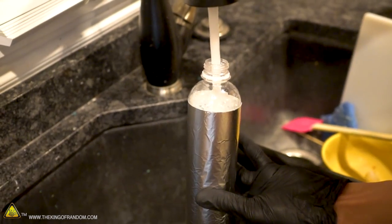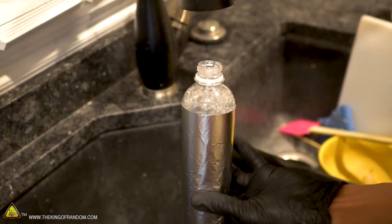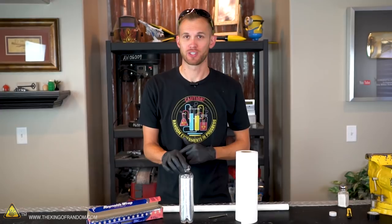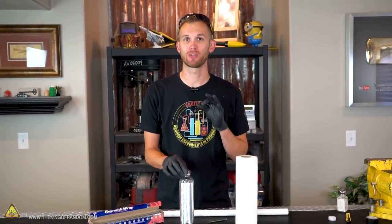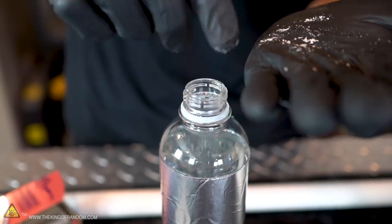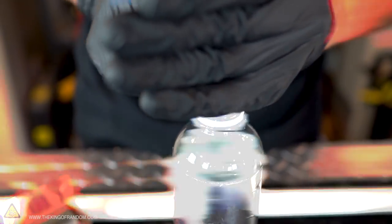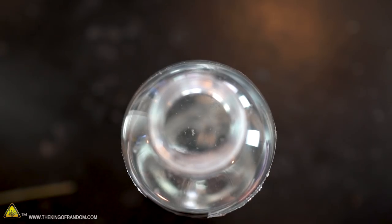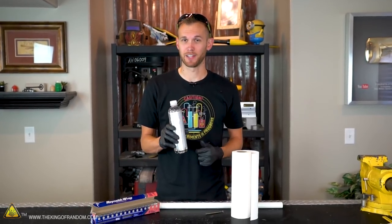Fill your bottle almost all the way with water, leaving a gap at the top of about an inch or two. 100% pure water actually won't conduct electricity, but most tap water has enough minerals and impurities that it will. But just to be sure, let's add a pinch of salt to make sure our water conducts electricity very easily — it should only take a pinch, you really don't need much. With the salt mixed into the water, we now have a very conductive liquid inside the bottle.